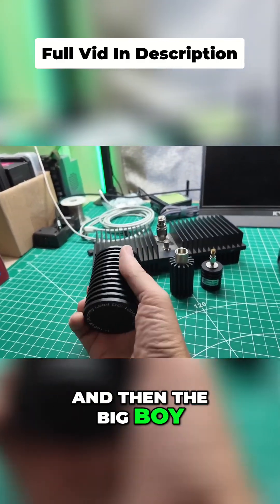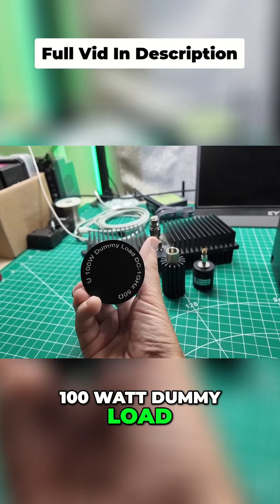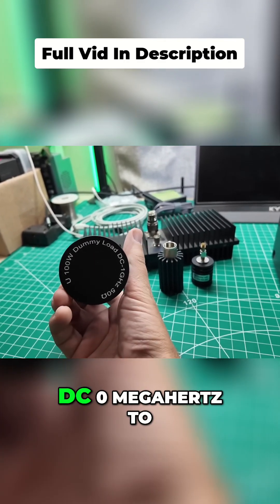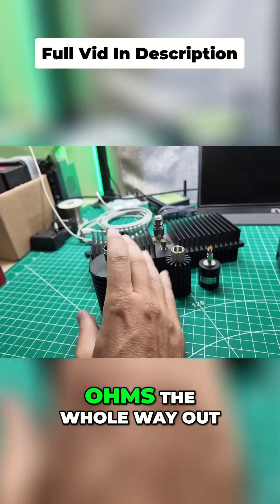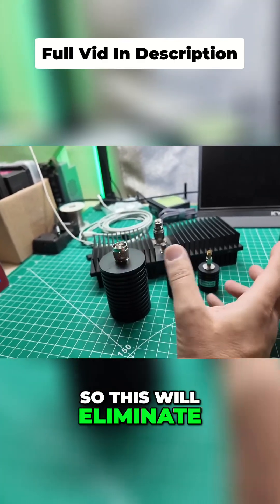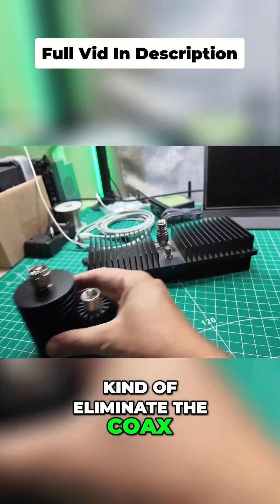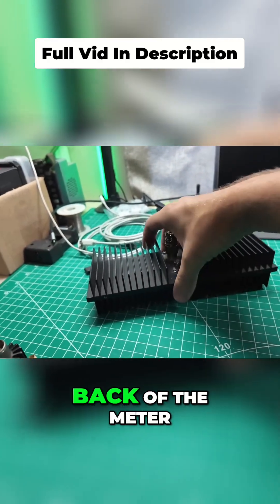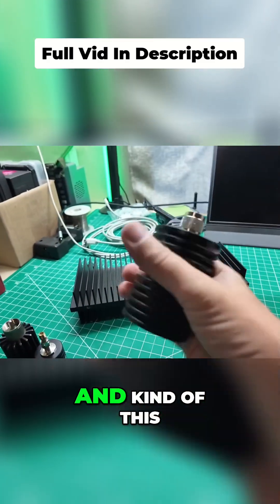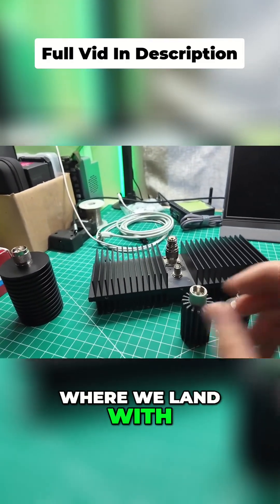And then the big boy — this one's brand new to the shack. This is a 100 watt dummy load, and it runs from DC 0 megahertz to 1 gigahertz, and it's supposed to be 50 ohms the whole way out. So this will eliminate one piece of coax. I can kind of eliminate the coax, but I kind of don't want to because that's a lot of weight hanging off the back of the meter — and kind of this is too. So we'll see where we land with these guys.